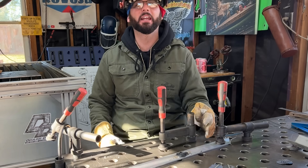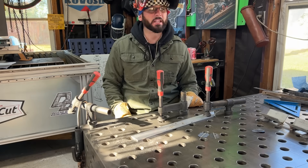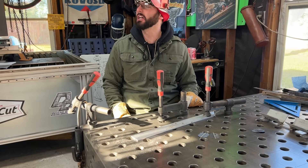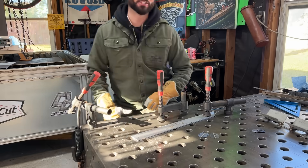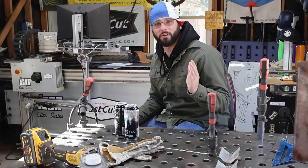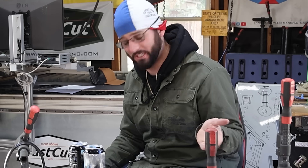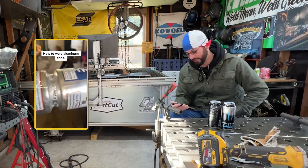Anyone who says you can't stick weld razor blades - say phooey! All I need is DC positive and Easy Strikes. That's all you need with a little bit of a backer. As far as stick welding thin metals goes, that's a really handy trick. If you can stick weld razor blades together, I'm sure you can figure out a way to stick weld some sheet metal if you have to.